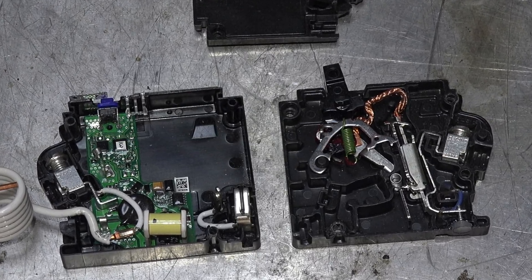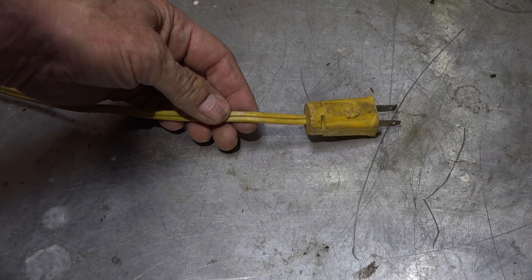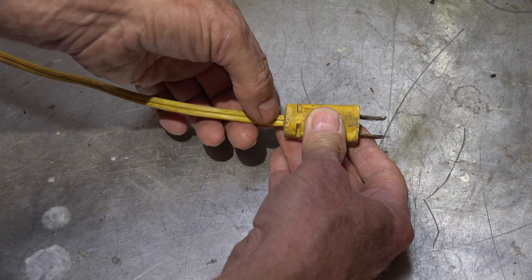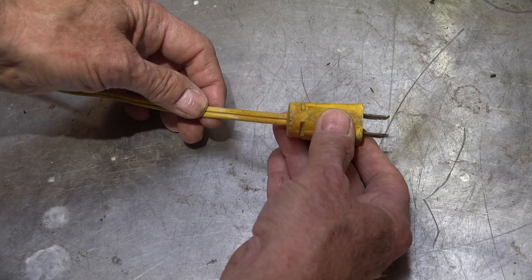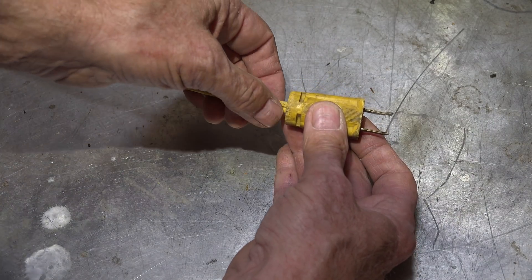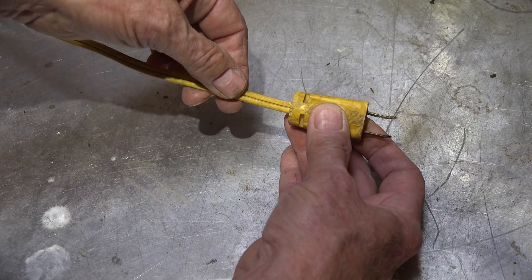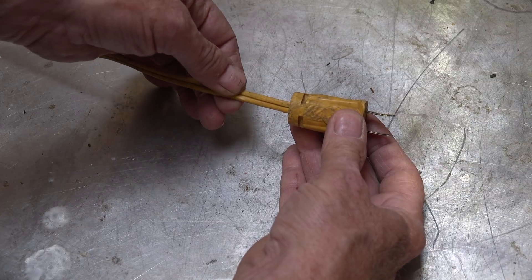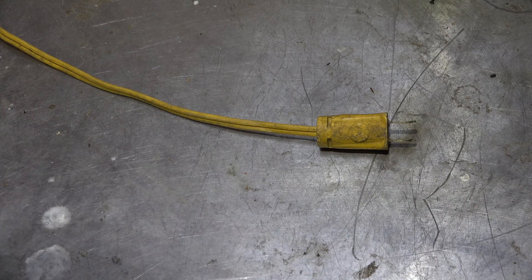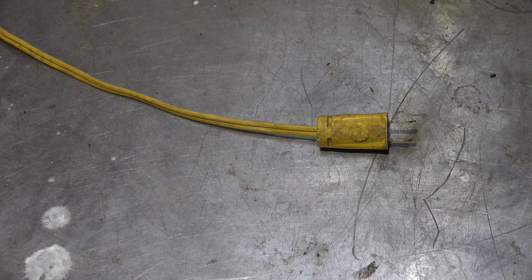What would be a good candidate for an arc fault? Usually an extension cord — this old one here is a good example. With a lot of flex back and forth, the wire breaks inside, usually a few strands at first, then the rest later, and you can get an arc in one of those wires. A lot of cords like that aren't terribly well made and are susceptible to breakage right at the junction of the cord and the plug.